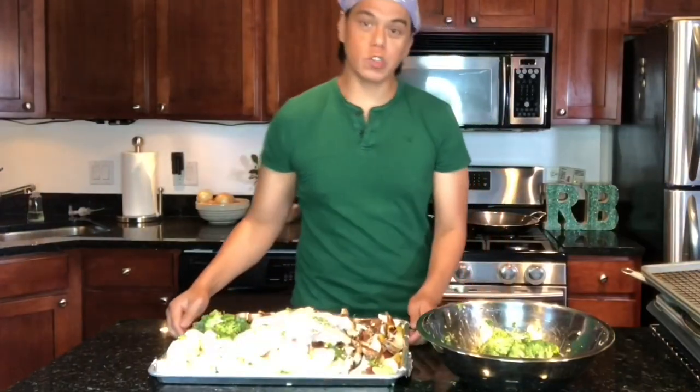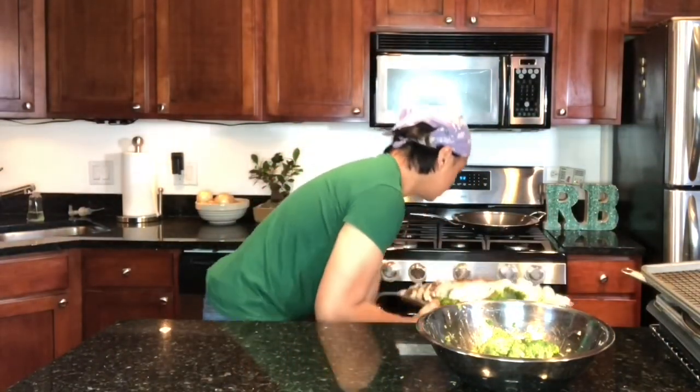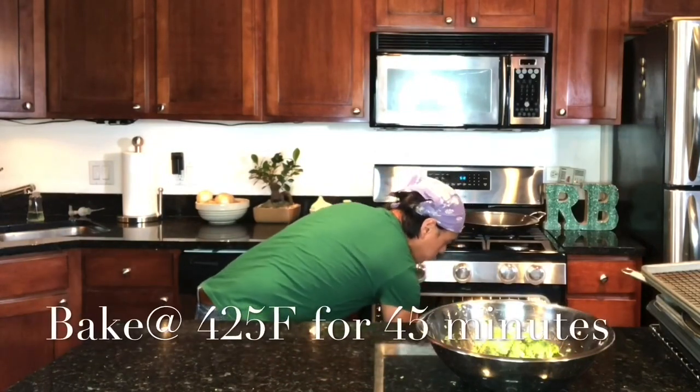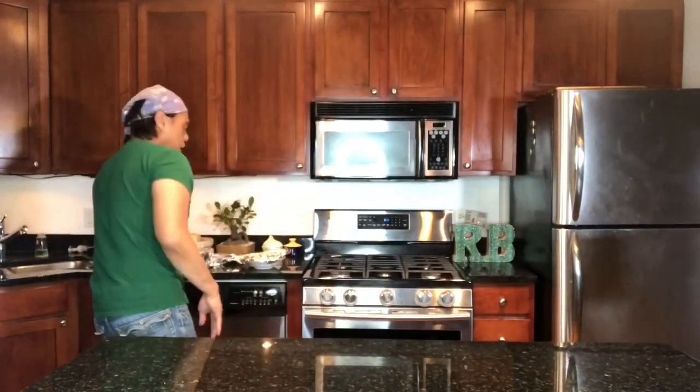Now let's roast the chicken in the oven, right at the center. Preheat the oven at 425 degrees Fahrenheit, and after 45 minutes let's check out the chicken.